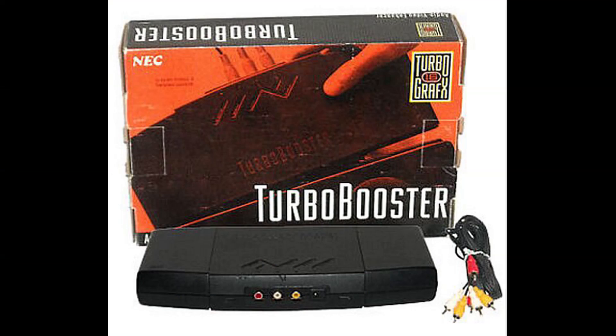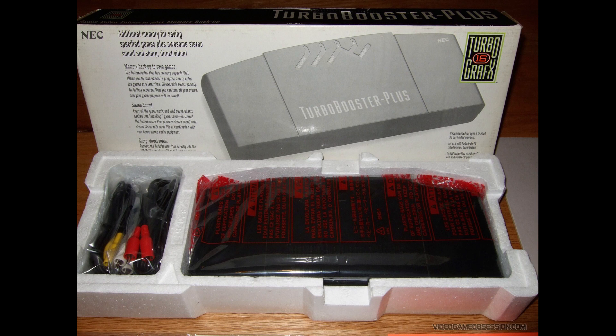NEC did eventually attempt to correct that problem by giving us the TurboBooster — an officially licensed product that is essentially the exact same concept, and it's also why they put TurboBooster as part of the name of this thing. Same idea: you just plug it in, but it only had composite output. That's not great, but it's certainly better than RF. And for years, that was really the only option you had. I actually don't even own one of those TurboBoosters — I always kind of wanted one, but I never got around to it.